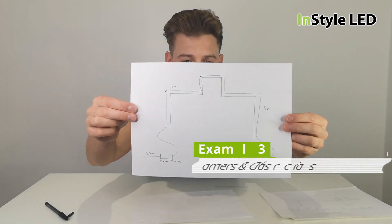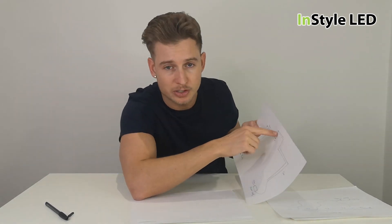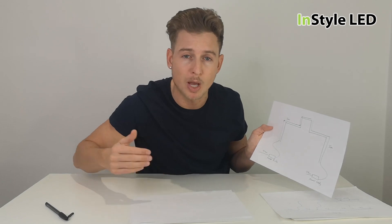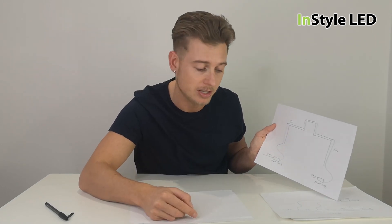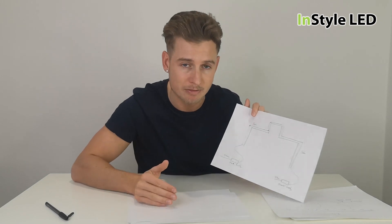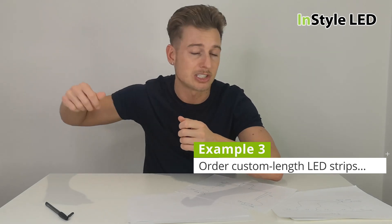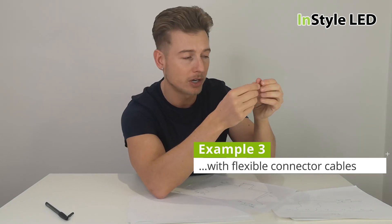Here's one final quick option. If there are any corners, you can provide us with the length of the strip — for example, a 1.2 meter strip, then a corner, then a 500 mm strip, then a corner, then a three meter strip. If you provide us with where the corners are, we can solder in small link cables so the strips are pre-made to the correct layout. For example, under a kitchen cabinet, the strip would have a starter lead, then the LED strip, then a small cable to bend around the corner, continuing with the strip.